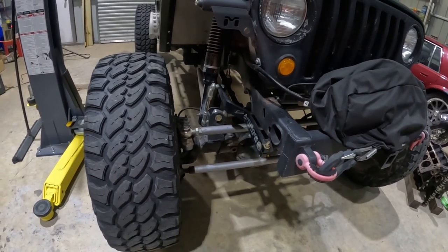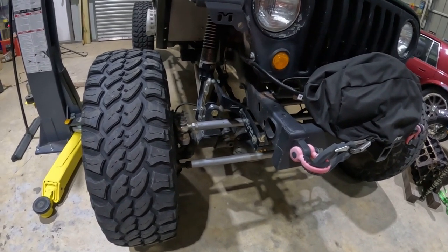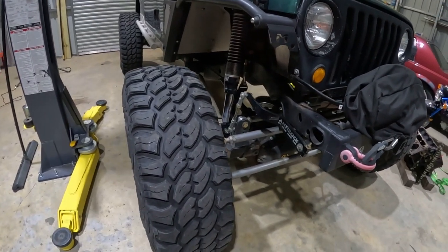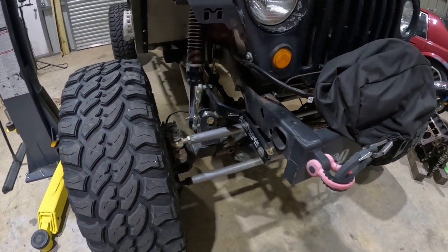They both work great. I've had minimal issues out of them. Just putting them together, the aux feels more simplistic and beefier than the ARB. If aux ever makes a locker for the 14-bolt, I'll probably swap it out.